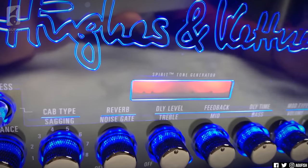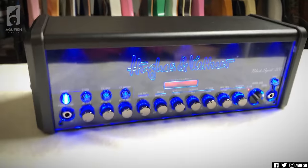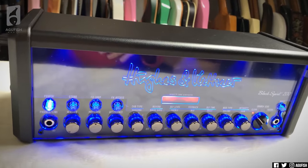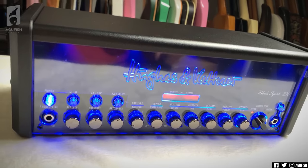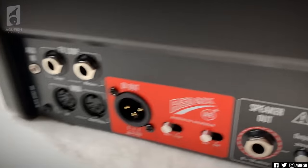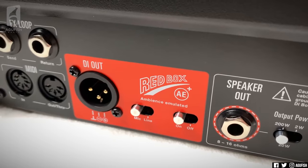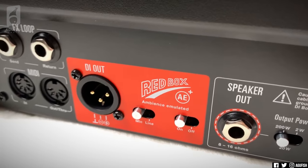The Spirit Tone Generator is supposed to be like the brain — the tube replacement engine for the amp. It is quite late right now, but I couldn't resist — I had to unbox this stuff. I will be doing first impressions and first playthroughs tomorrow, which I'll include in this video. Everything's MIDI controllable, and there's a DI out. The Red Box was one of the original cab sim DI outs embedded into amps.